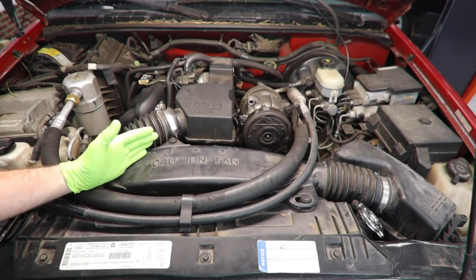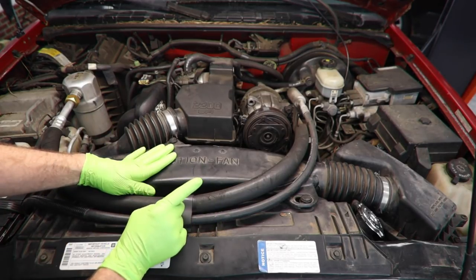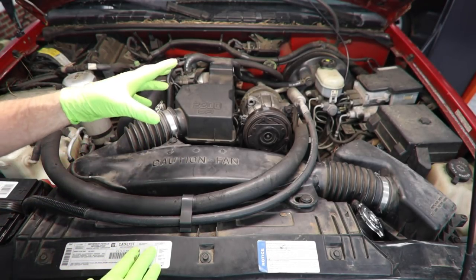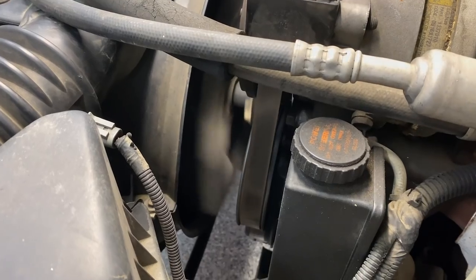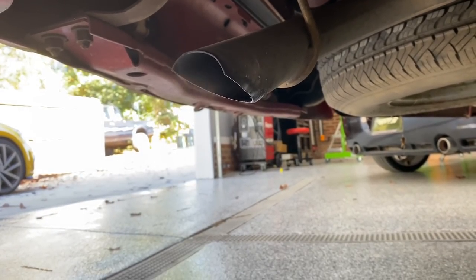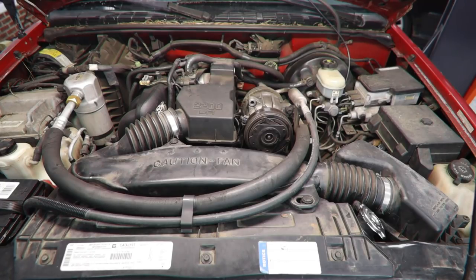First thing we would want to do is confirm that the car is actually overheating. I don't actually want to get this car up to temperature yet, so we're going to take the customer's word on that. It would be a solid idea, though, to make sure that the fans are coming on. In this case, we have a mechanical fan, but either way, you would want to make sure the fan was spinning. There are a couple of pretty common symptoms when we talk about a failing head gasket. Overheating is one. Another one, which the customer also had, is white smoke out of the exhaust that's going to have kind of a sweet smell. Another thing you might experience would be misfires — that's coolant entering the cylinders, causing a disruption in the combustion process, and then getting blown out the exhaust, which leads to our white smoke. Those are the most common.